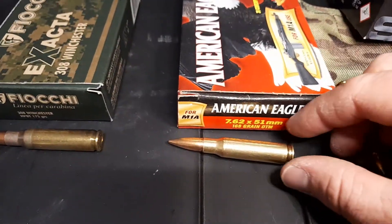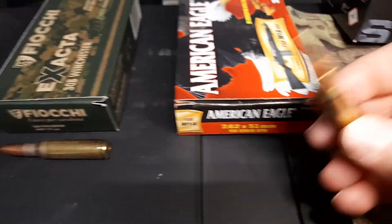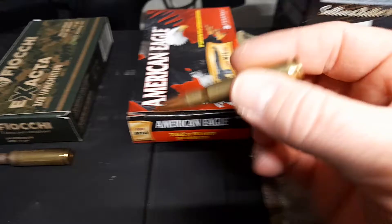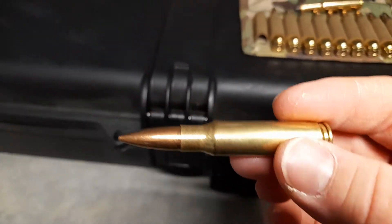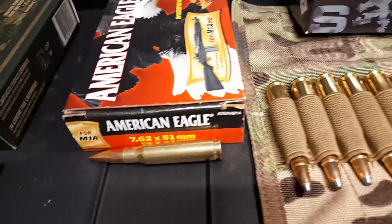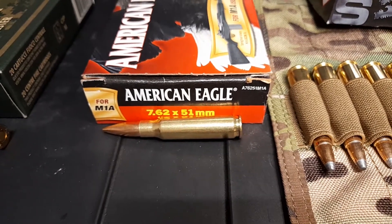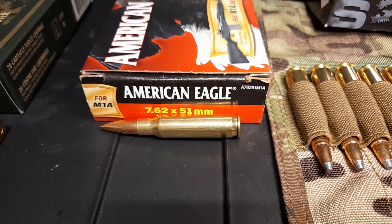Moving along, we have the American Eagle 168 grain hollow point boat tails. I have actually used these quite a few times as well. I really do like these rounds — they feed really well and they're relatively consistent. I do prefer some other rounds by comparison, but I really like how they feed into the .308. I have to be a little bit picky where I am, being that ammo is somewhat scarce and can get really expensive.